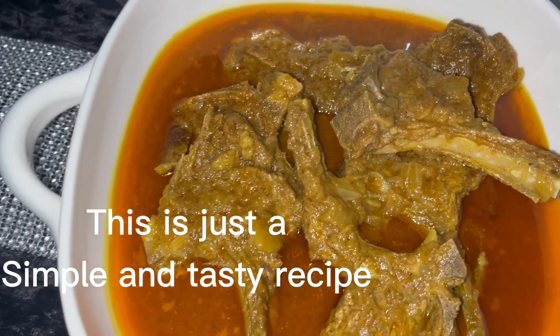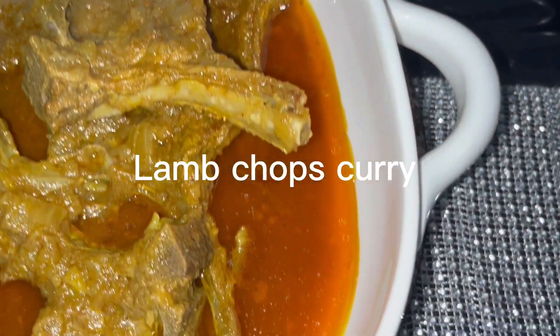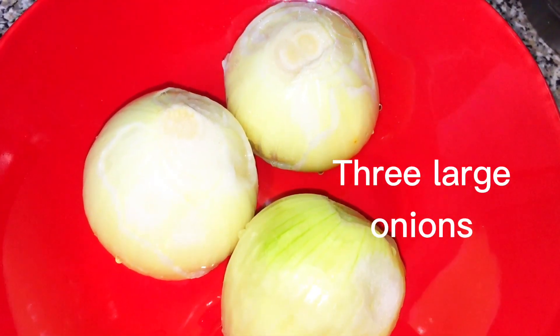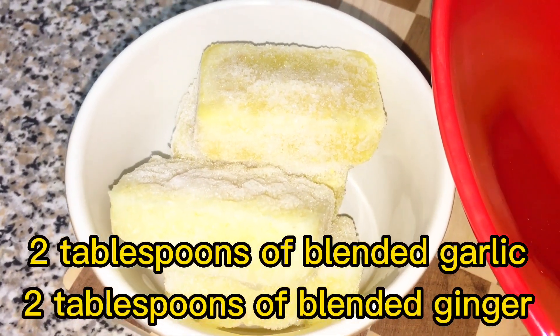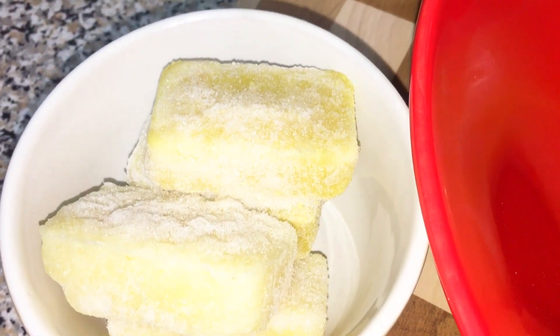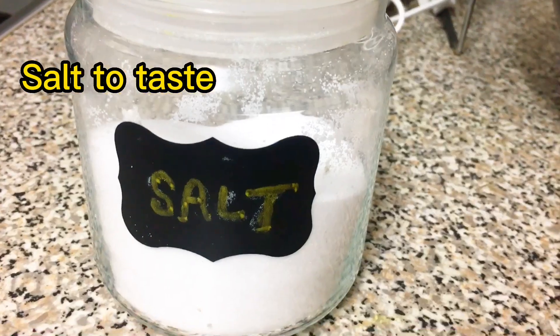Hello everyone, assalamu alaikum. Today we are going to have a good recipe. We are going to have a good meal and we will be cleaning, so we will finish each.